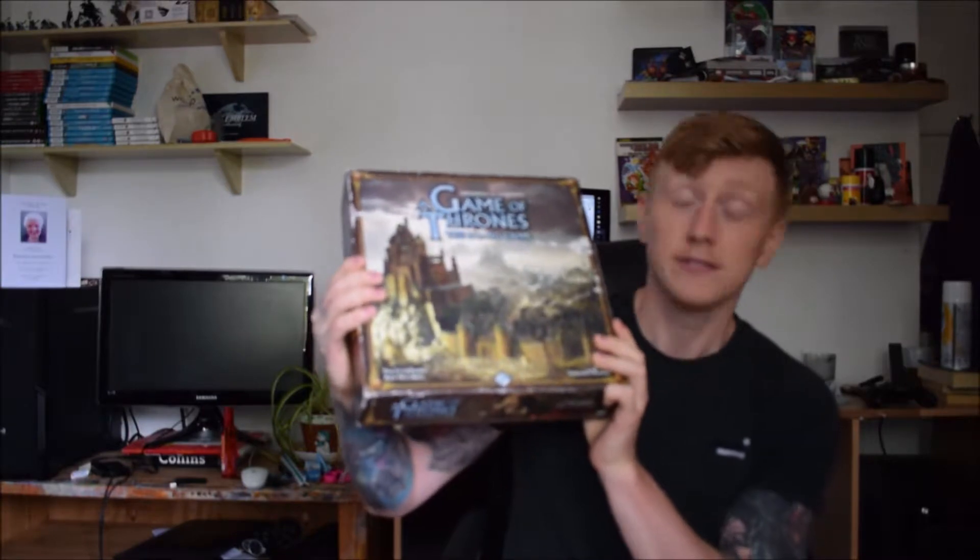I love Game of Thrones, I got the board game — it's so heavy, it's like lifting weights — that I couldn't believe I missed a Kickstarter from CMON's A Song of Ice and Fire.